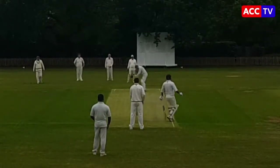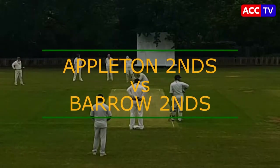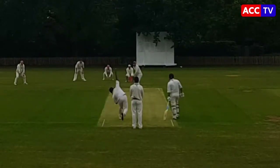ACC TV. Look at that fancy graphic — lovely isn't it? Appleton seconds versus Barrow seconds. Dave Sujith opening the bowling then.